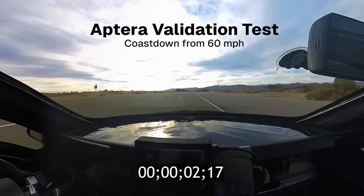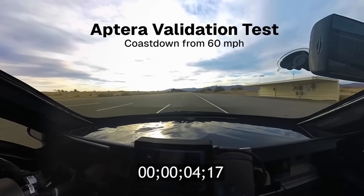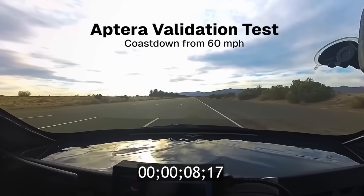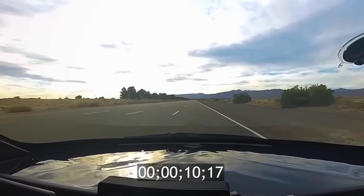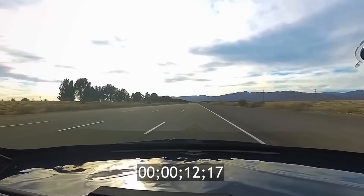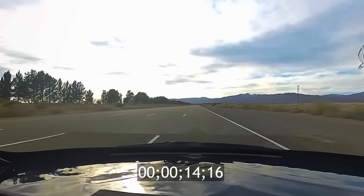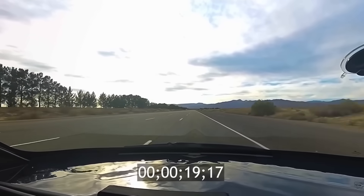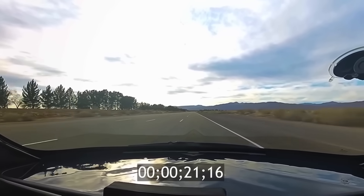Hello everyone, it's Steve with Aptera Owners Club. Aptera last week put out a video about a coast down test, and this is a really important test. A coast down test tests their rolling resistance, their mechanical resistance, and their aerodynamics, so it's a real world test of how efficient the Aptera is.